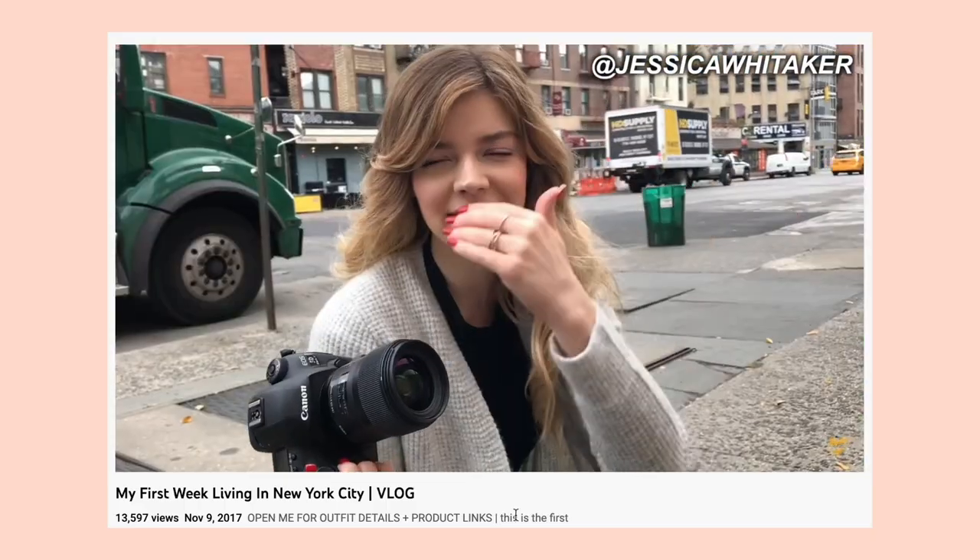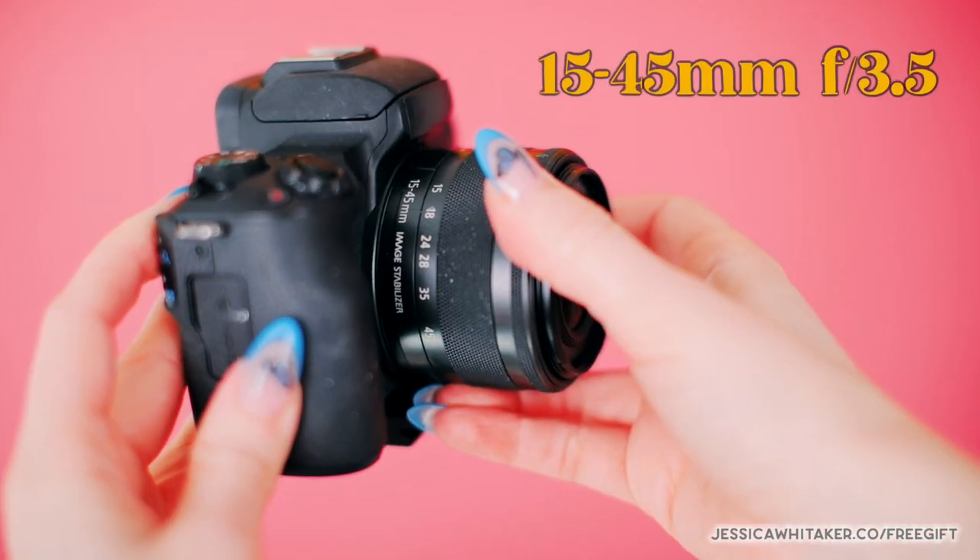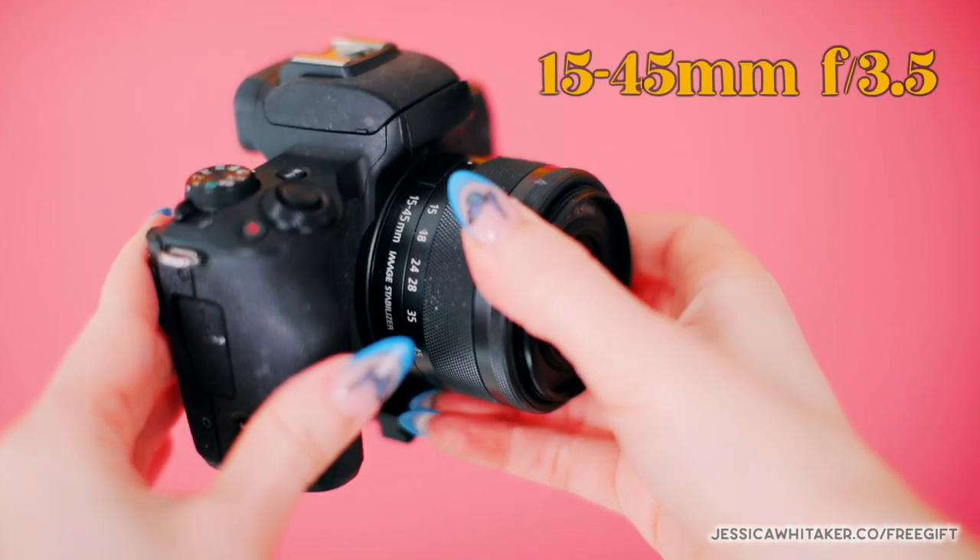When I first started consistently making vlogs, I was living in New York City and I was actually just using my phone, which was a great starting point. But you can get a real camera setup with better quality without breaking the bank. Now I use the Canon M50 with a 15 to 45 millimeter 3.5 zoom lens. You are able to get this combination for a very low price on KEH.com, which is where you can buy used camera equipment, and they are actually the sponsor of this video.